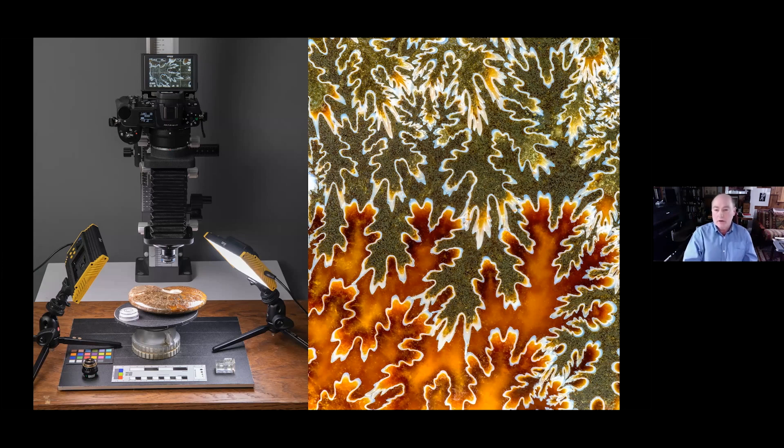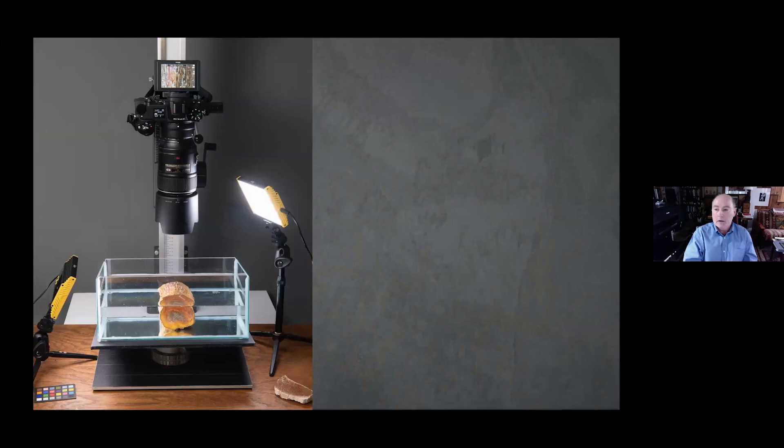I also have bigger pieces for the top, especially when you need to put a specimen underwater — with fossils you often need to do that to get rid of the shine. But I will say this: if you are borrowing specimens from someone, make sure they can go underwater, because some things, even though they're fossils and have been petrified, can actually dissolve if water hits them. Test a little area first.